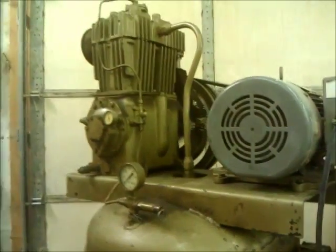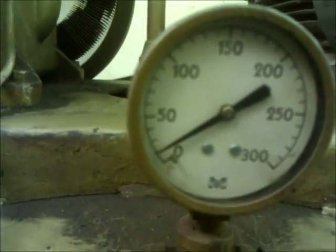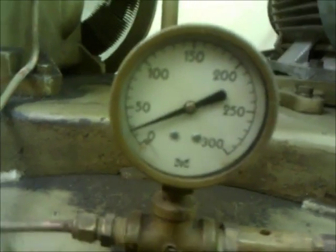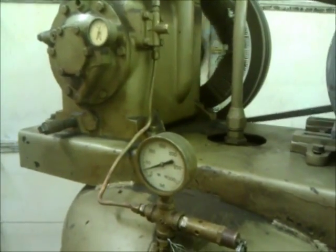I'm going to start it up so you can hear what she sounds like and watch it build up some pressure. Starting at 15.6 amps, approaching 25 PSI. This compressor is by no means loud — it's really nice.